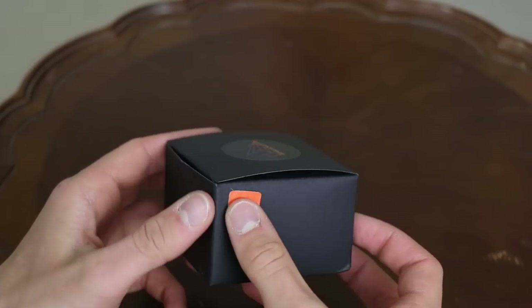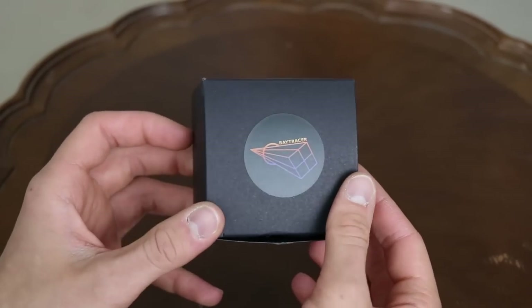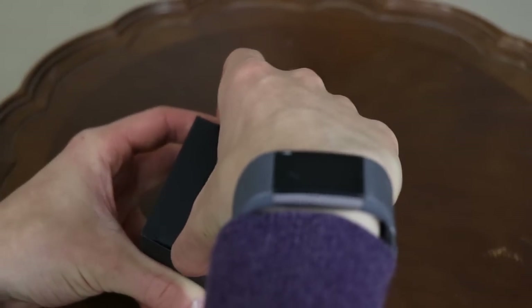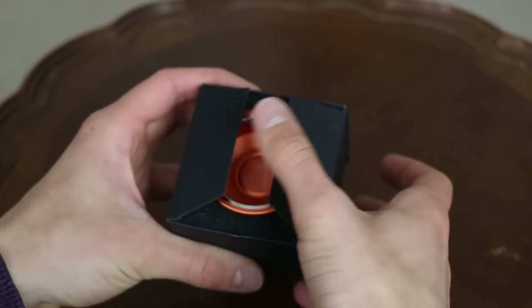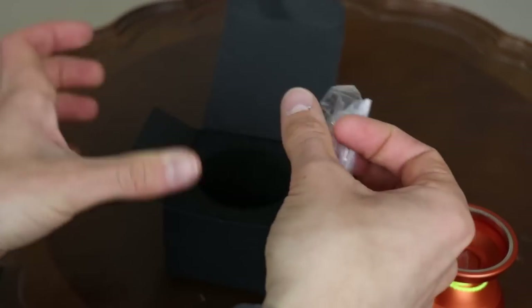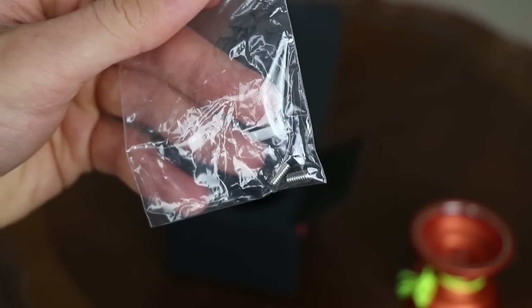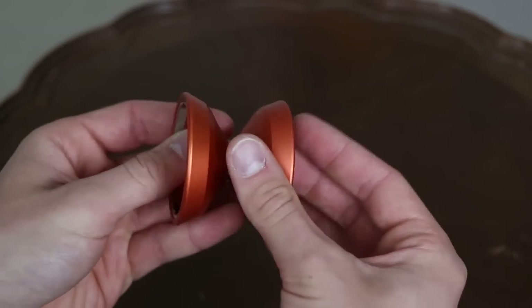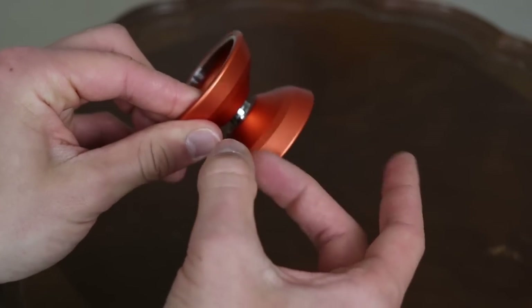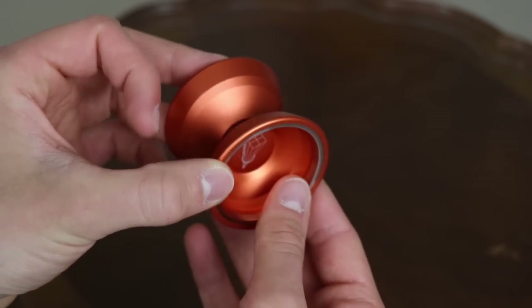The Ray Tracer comes in this kind of all-black matte box, and on the top it has a really cool Ray Tracer logo with an orange and purple fade. Overall, the box has really nothing on it except for the sticker which indicates the color. Opening it up, we have a presentation of the yo-yo with some black felt around it. Once you take the yo-yo out, we can see two replacement axles, which is a really nice addition in case anything happens to the original axle. As for the specs, everything is pretty standard when it comes to dimensions and weight. However, this yo-yo is made of 7068 aluminum with a stainless steel weight ring on the inside of the cup, which is a really premium quality.